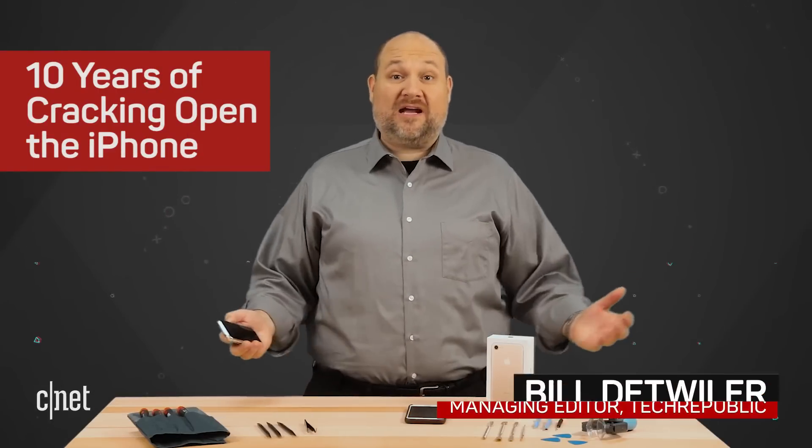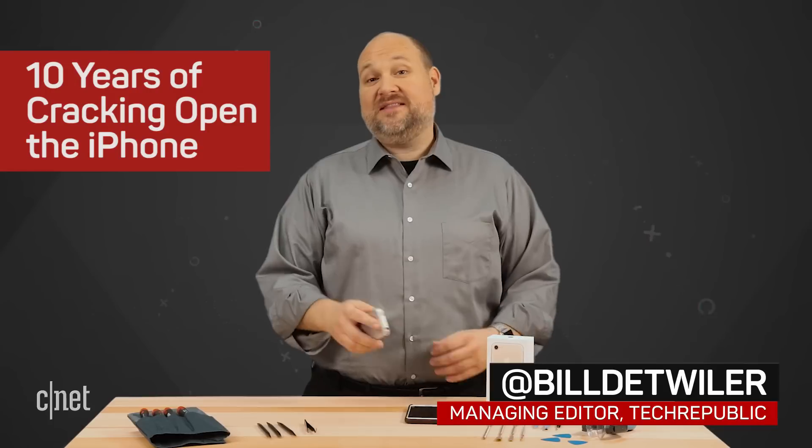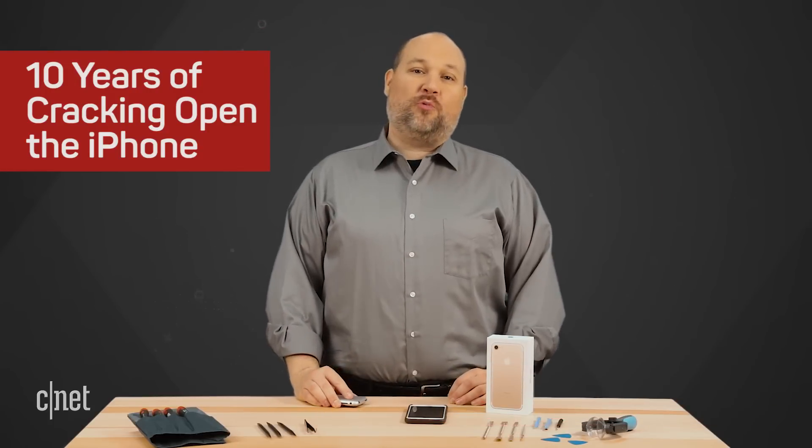It's been a decade since I cracked open the original iPhone, and as Apple celebrates the phone's 10th anniversary, it's only appropriate that we celebrate 10 years of taking them apart. I'm Bill Detweiler, and this is Cracking Open.